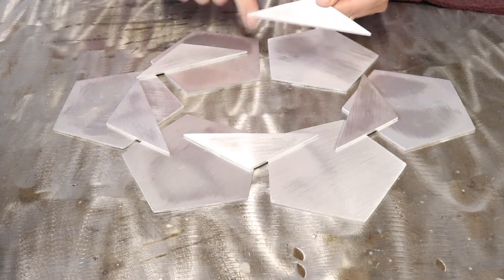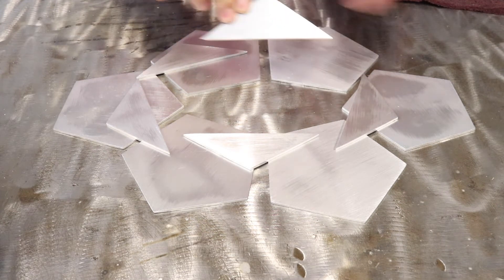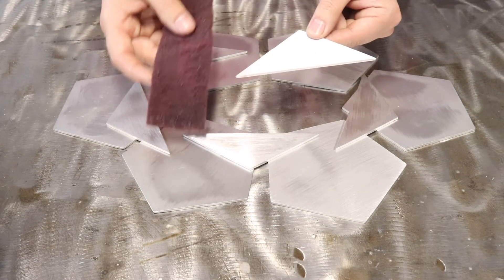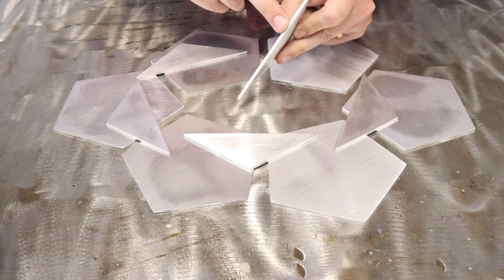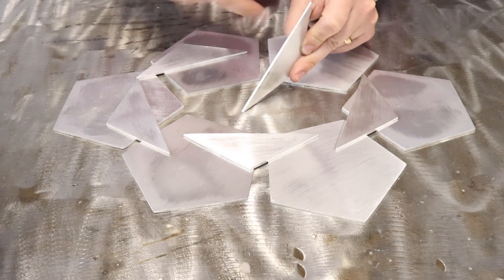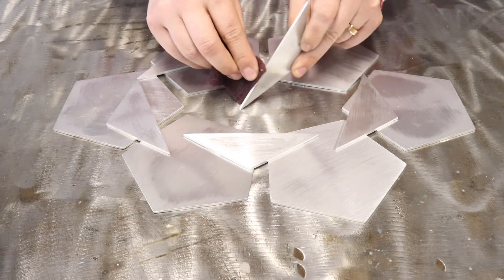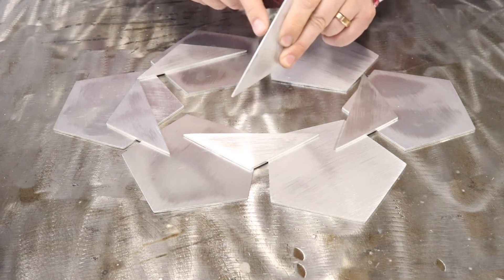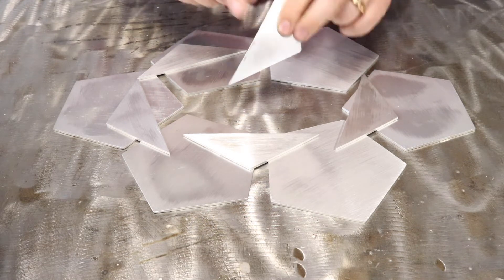Next I'm going to go over how to tack it and how to arrange it so you can get really good results. One thing I do want to let you know: these have been prepped, but you are going to want to at least use a scotch-brite pad to clean up the edges. If you look on the very edge you still have your plasma cutter marks, so you want to take these down a little bit with your scotch-brite. Just take it down so it's not shiny — you want to dull it out — and then we're going to go ahead and weld it.